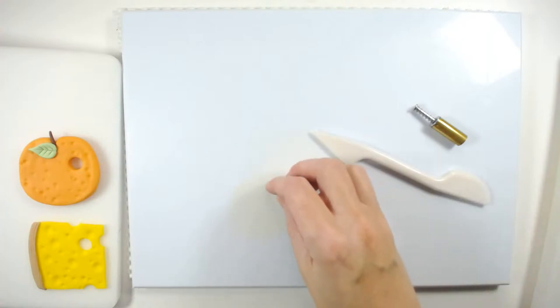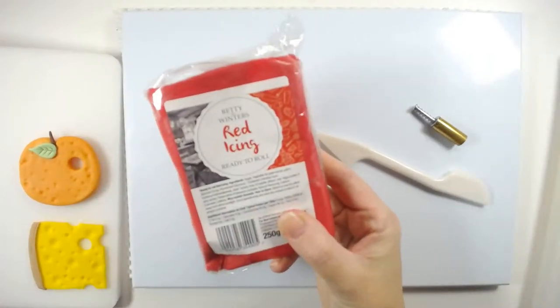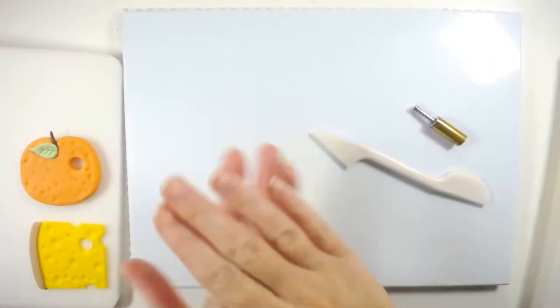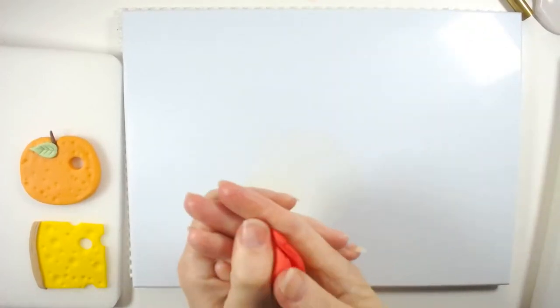Now we're going to make the watermelon. We're going to go in with some red. If you are going to use coloured gels, you're better off just buying red fondant because you can never seem to get a true red colour — it always turns like a pinky colour. So we've got some red here and we're just going to roll that out.